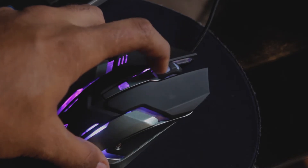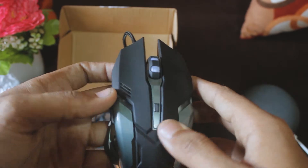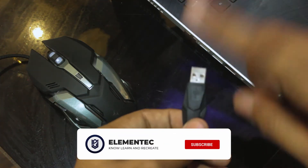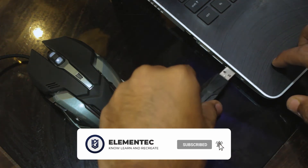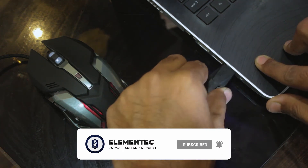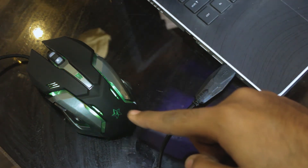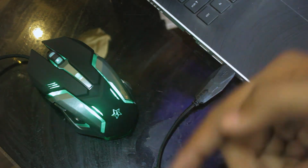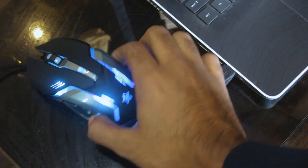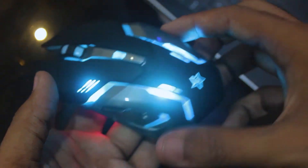I connected it to the laptop and I'll show you the RGB lighting. I plugged it into the PC and immediately the RGB lighting started up. You can see all seven colors here — they continuously switch. Let me show you a close-up: the colors are continuously changing and this mouse looks very awesome.